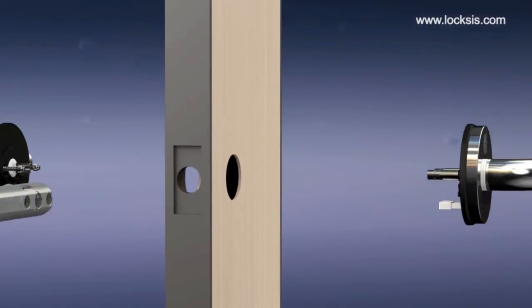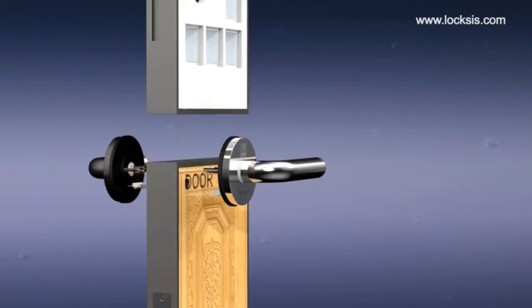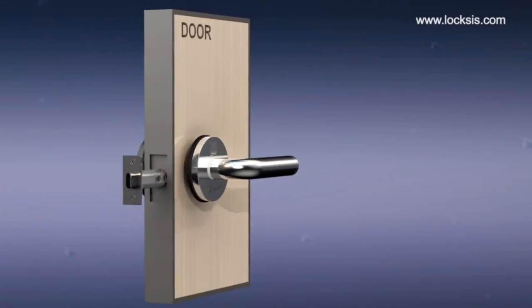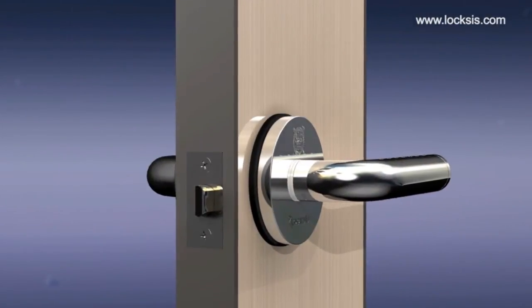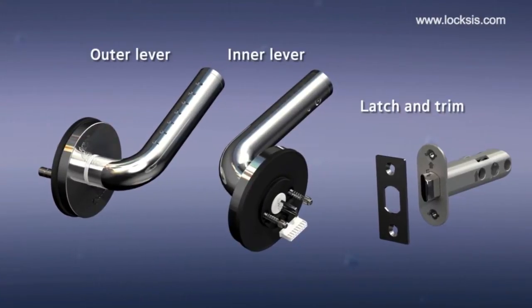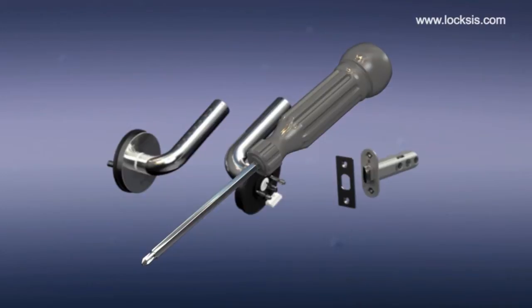The electronic smart lever lock can be installed without damaging the door. It can be installed on doors of any size or thickness. It is made of stainless steel, so it is safe and strong. It consists of an outer lever, inner lever, latch and trim. Anyone can install these door locks using only a screwdriver.